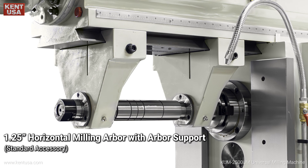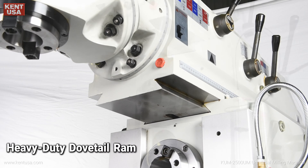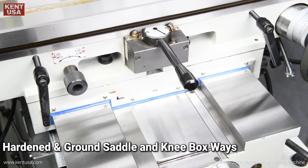10 horsepower overarm and horizontal spindle motors. 1.25 inch horizontal milling arbor with arbor support. Heavy-duty tail ramp, hardened and ground saddle and knee box ways.